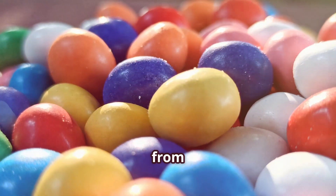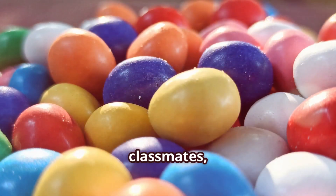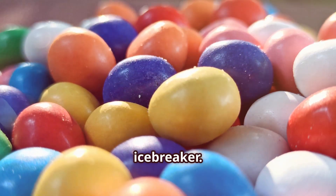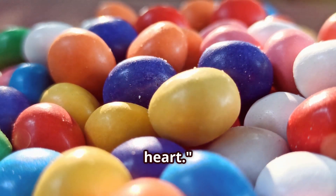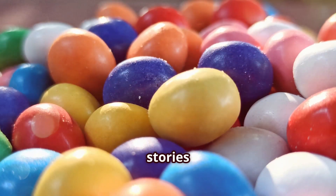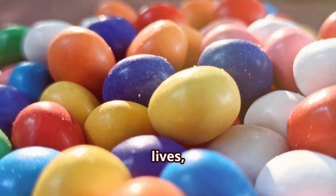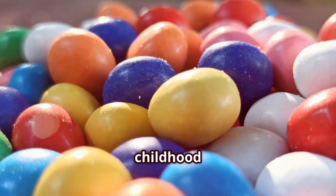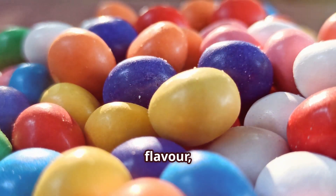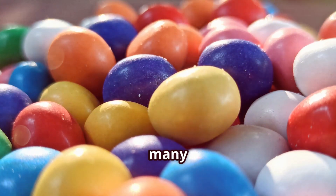And then there's Emily from Montreal. She shares: 'I used to be really shy in school but Mentos helped me make friends. I'd offer them to my classmates and it was an instant icebreaker. I even met my best friend that way. Mentos will always have a special place in my heart.' These heartwarming stories show that Mentos are more than just a candy — they're a part of our lives, creating sweet memories and bringing people together.